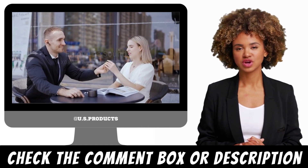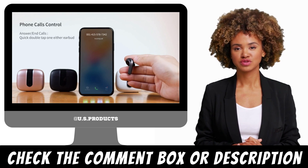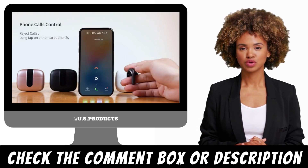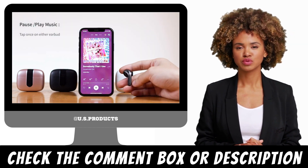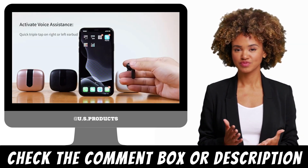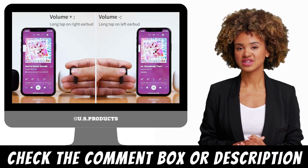Connectivity: The Tegri earbuds connect to your device via Bluetooth 5.0, providing a strong and reliable connection. They can be paired with any Bluetooth-enabled device, including smartphones, tablets, and computers. The earbuds also support dual-channel transmission, which means that both earbuds can be used independently or together.